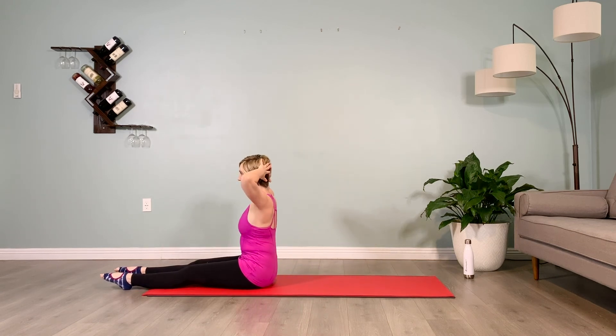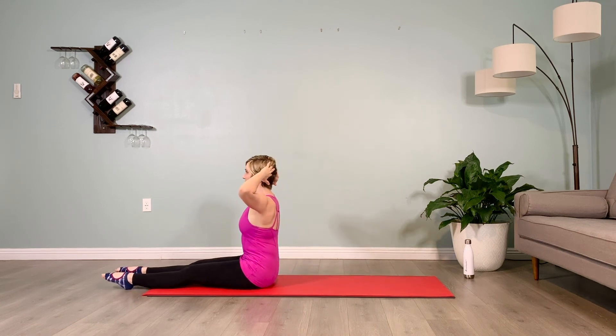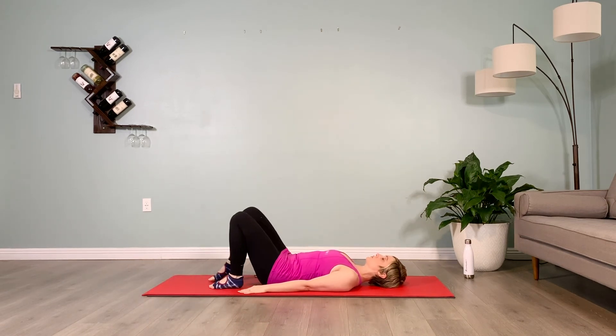Give you one more of those — rounding halfway back, soften the sternum inward, hold for 10. Plug the shoulders back. Hands at your side, feet hip distance apart and parallel, knees pointing up to the ceiling, brace the abs and send the hips up into a glute bridge.